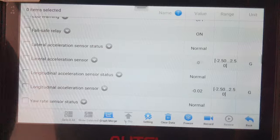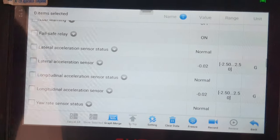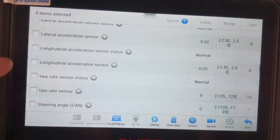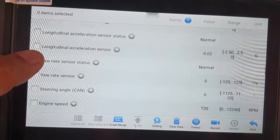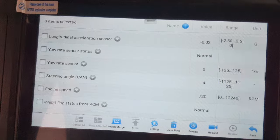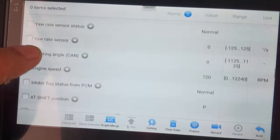G sensor looks good. Steering angle sensor also perfect. Engine speed is also shown here.